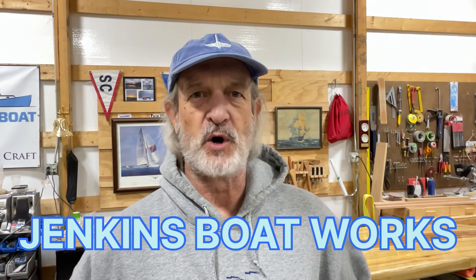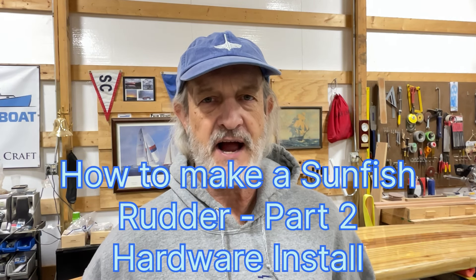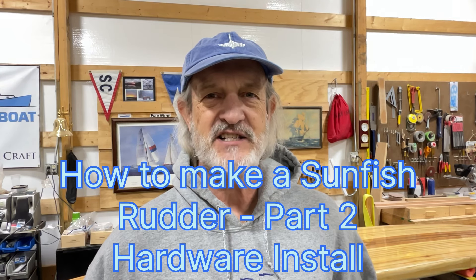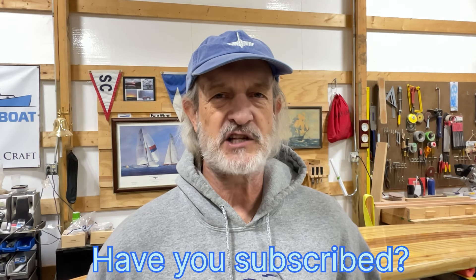Hi everybody, welcome to Jenkins Boatworks. I am Chuck Jenkins. In this video we are going to continue working on making a rudder for our sunfish sailboat. We had an episode previously where we figured out the shape of it and got it cut out, so it's coming along nicely. This time we're going to work on getting the rudder cheeks fitted and work on how we put the tensioning springs on as well. We are trying to make this rudder as close to class legal as possible and I think we're making some good headway.